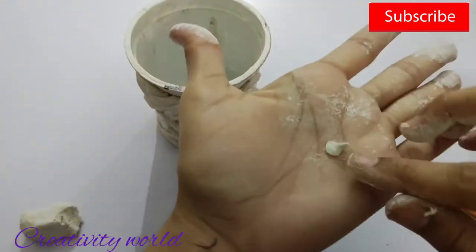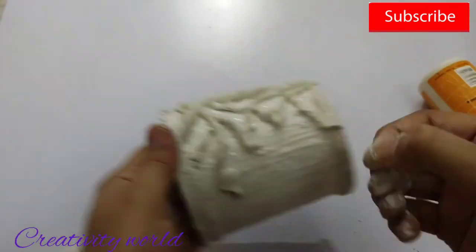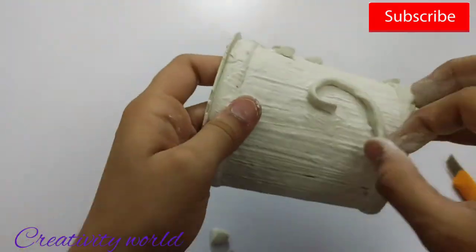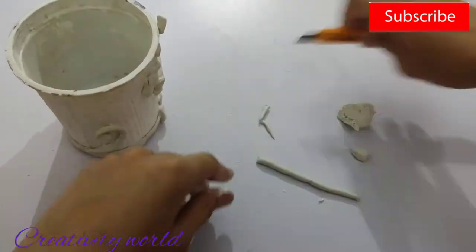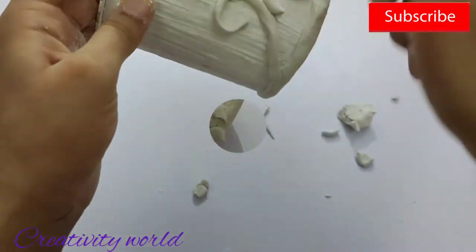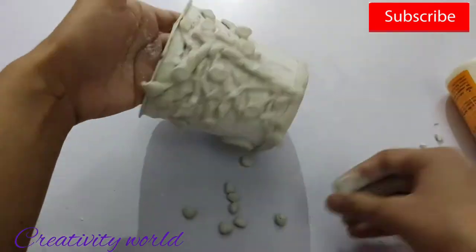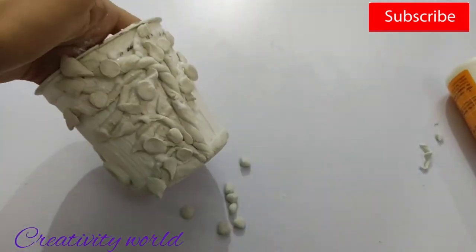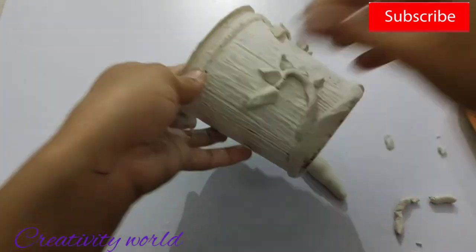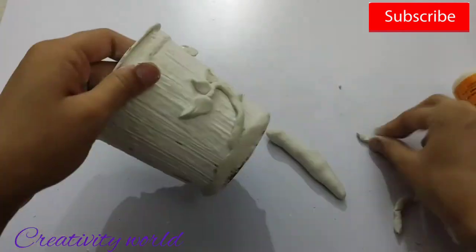Creating leaves like so. If you don't have this type of can — this is the can in which yogurt comes — you can cut fevicol bottles, any waste bottle, or sanitizer bottles. Here I'm just adding the apples here and there. Just roll the clay, bend it, and press with the bottom portion of the paint brush to create apple shapes. Creating some more designs like so.